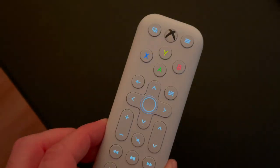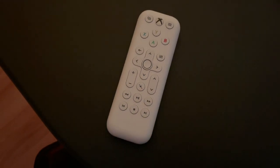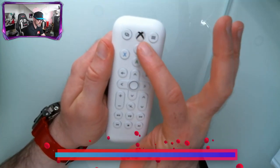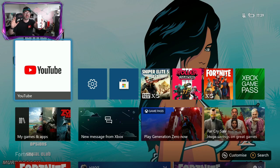You've got your media buttons down here for play, pause, and stop. And you can control the volume and your Xbox as well. So let's flip on over to the Xbox right now.